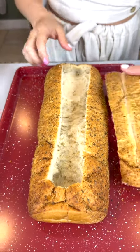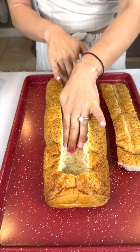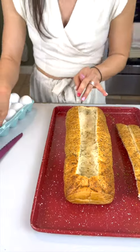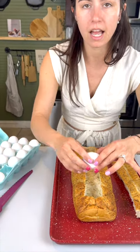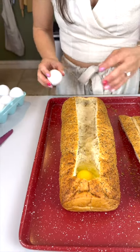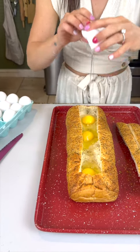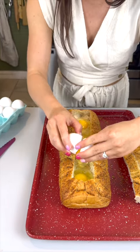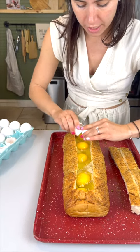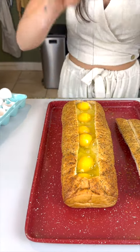I have one big loaf of bread nice and emptied out in the center. We're just going to push that center bread down just a little bit, leave it off to the side, then grab some eggs and crack them right on top. We're going to fill up this nice center with a bunch of eggs — I'm going for about six, but do however many you'd like. I think six is going to fill this up nicely and evenly.